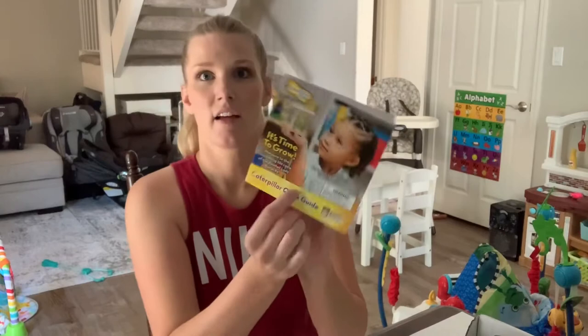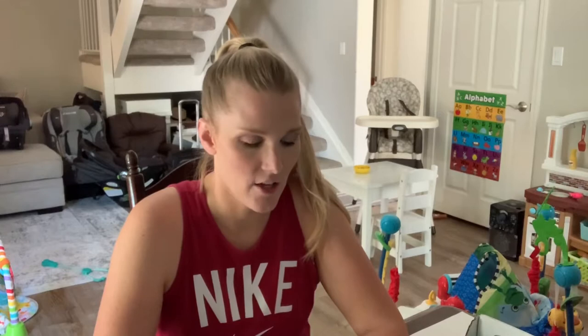Let me read these instructions. This is a quick guide and I love how there's pictures and everything to explain — I'm a visual learner. Grow your caterpillars is number one: handle the cup gently, place the cup upright indoors and away from sunlight or drafts, keep the lid on the cup, do not touch your caterpillars, maintain a temperature of 68 to 75 degrees, and watch carefully — your caterpillars will shed their skeleton several times as they grow.